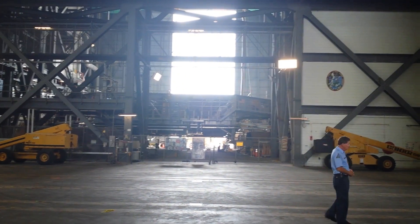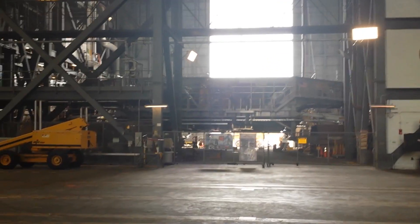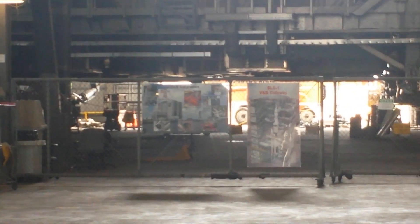High Bay 3 is going to be used for the new vehicle, the SLS. If commercial vehicles need to come out, it's possible that we'll use one of the other bays as well.